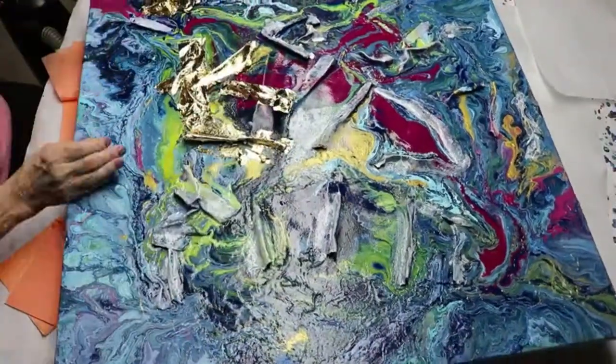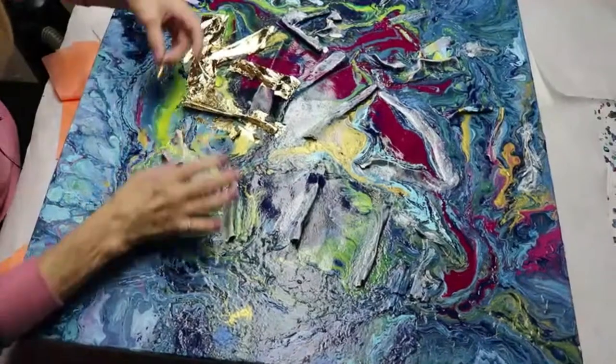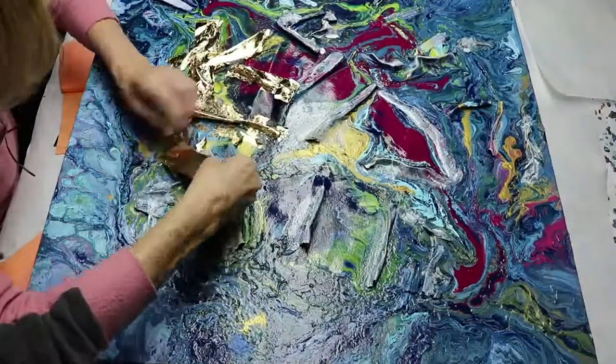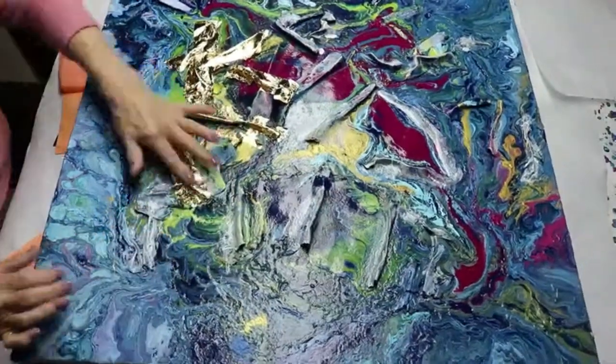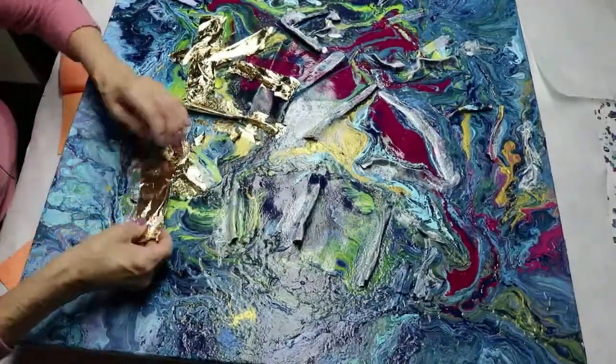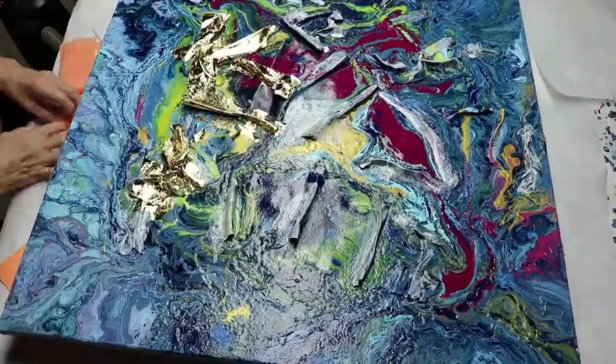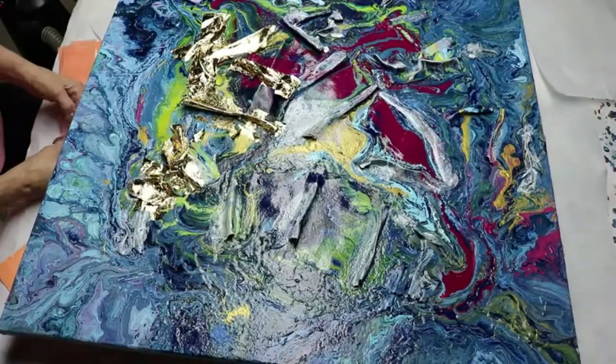I'm going to go throughout the canvas applying the gold leaf, and you can see the various different sizes that I've already cut. I do that to eliminate waste. If I apply one big sheet on an area that's small, I'm going to pretty much waste a lot of gold leaf.